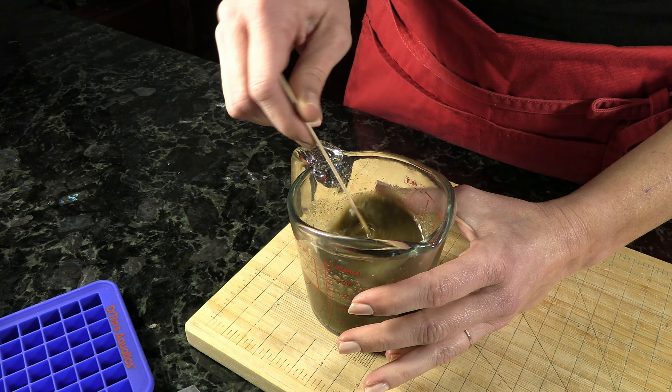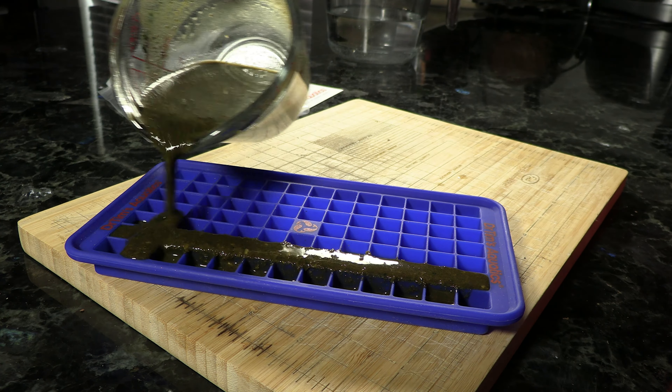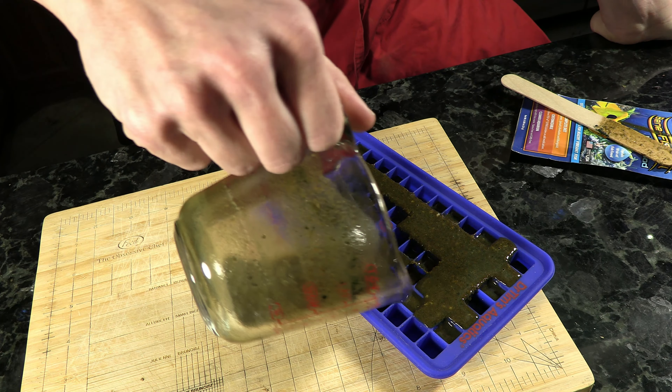Stir it up, making sure that the powder and the liquid are all mixed well. Once it's mixed, go ahead and pour it into the silicone molds, trying to get it evenly dispersed throughout. If you don't fill all of the squares, don't worry, that's okay.